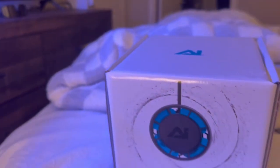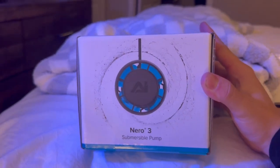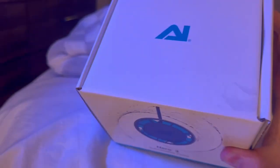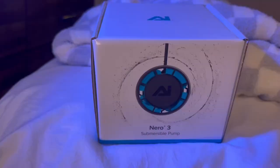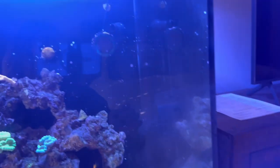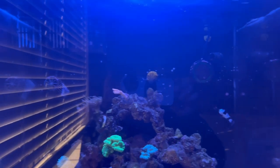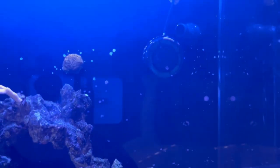Here's the brand new Neuro 3 powerhead — I just picked it up today from my local fish store. It was $180 and after tax it ended up being $190. I already have one of these pumps installed right here in the back corner and it's a great pump. I love it. It's going to be replacing the pump over here which only does around 300 gallons per hour, where the Neuro 3s can get up to 2,000.